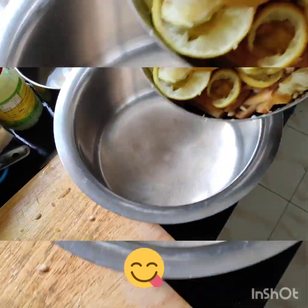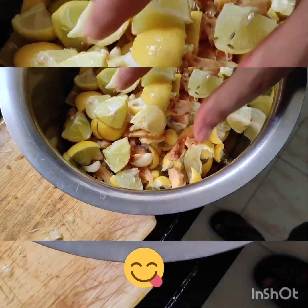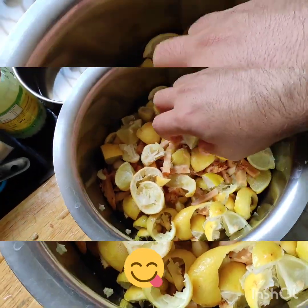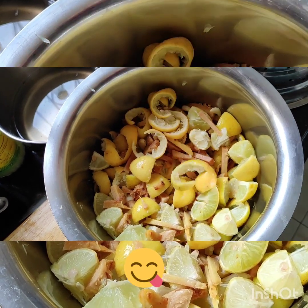I will transfer everything to a large bowl and mix it. I have mixed it with garlic and the other spice leaves, and I will add more leaves now.